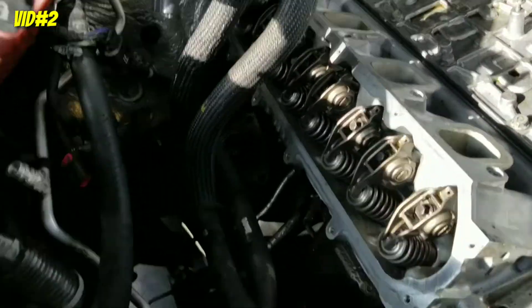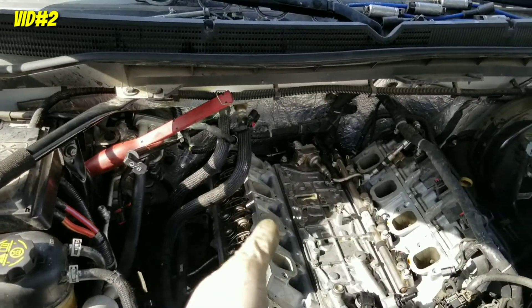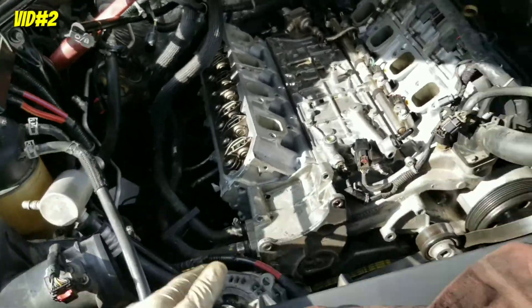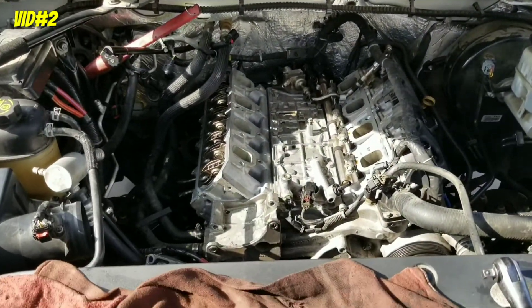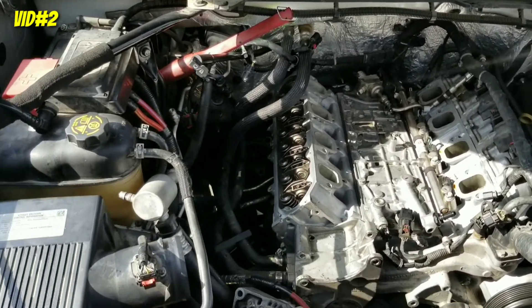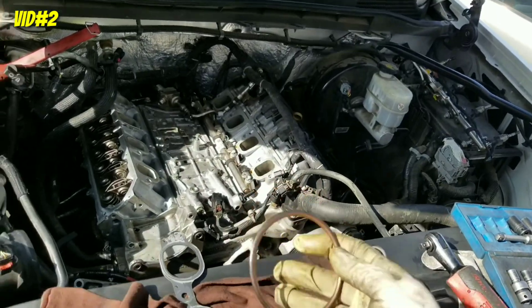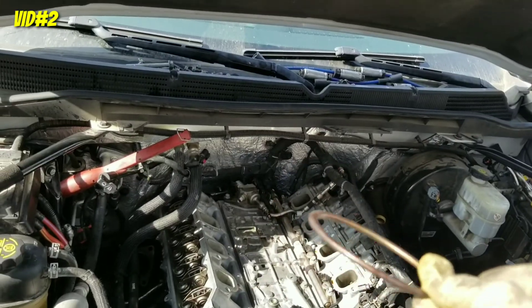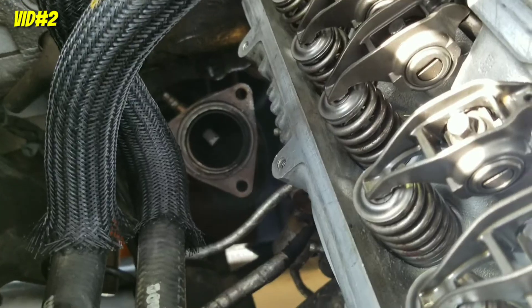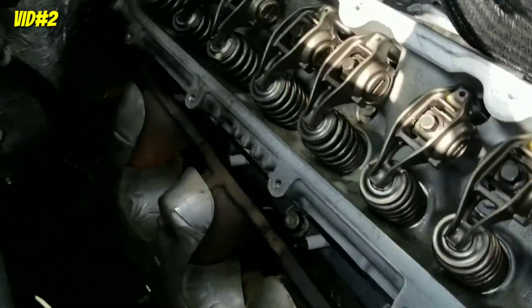Push rods and rocker arms are all installed. Before you install the valve cover, make sure you don't have any dirt, debris, or tools inside. Same on the intake runners and holes — make sure there's no trash, sockets, or bolts in there. Once you're good, install the valve cover. Then we're going to install the exhaust header. Quick tip: before you install the exhaust, make sure you have this little donut gasket. See the groove on the exhaust? This one goes in there first, or you'll have an exhaust leak.